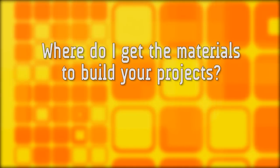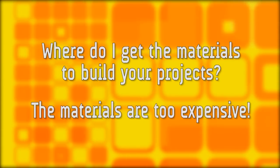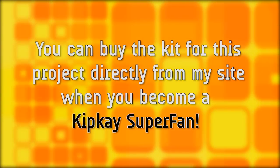I get asked all the time where to get the materials for projects, and for a lot of people the materials are too expensive. Well, did you know you can buy the complete kit for this project directly from my site when you become a Kip K superfan? I'll tell you a little bit more about that in just a second.